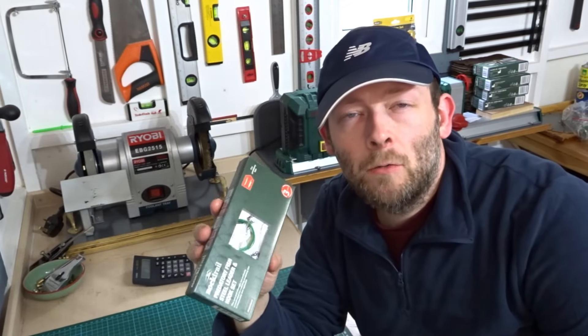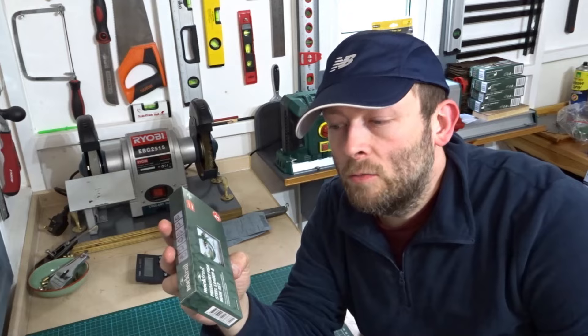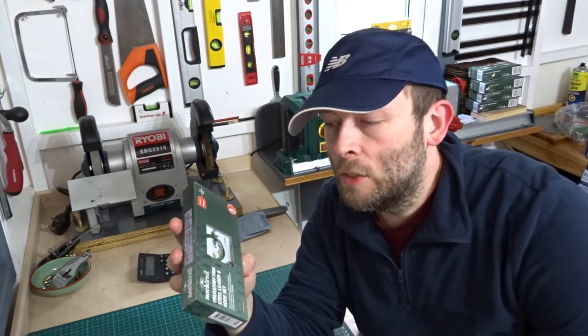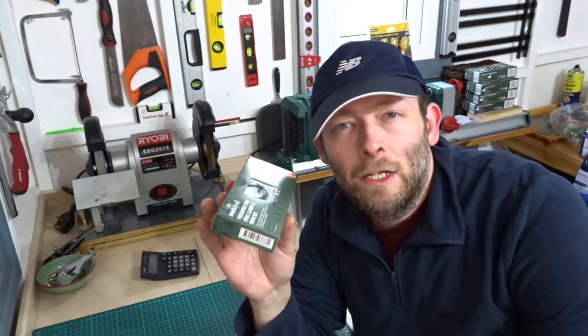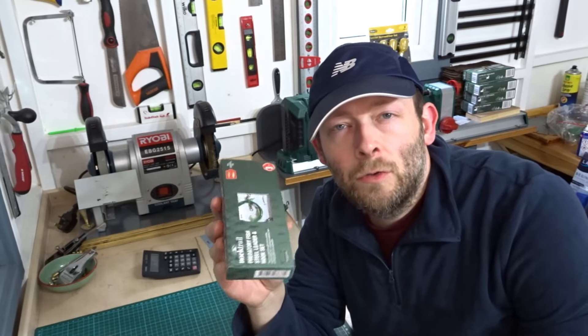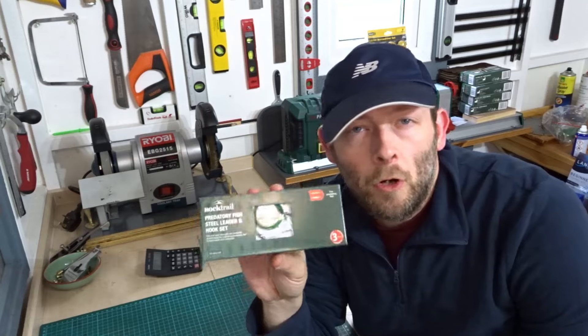Hi everyone and welcome back to the channel. So I've been back to Lidl again this week and I've picked up this Rock Trail Predatory Fish Steel Leader and hook set. In this video I'll be just unboxing it and taking a look at it so that you don't have to. If you're thinking of buying one of these I'll show you what you get in the box and then you can make up your own mind.